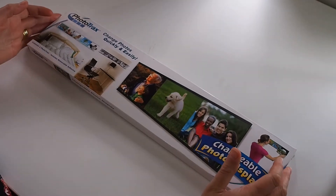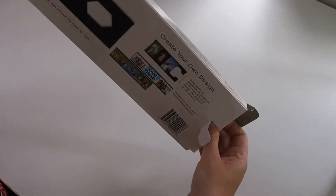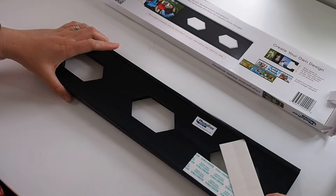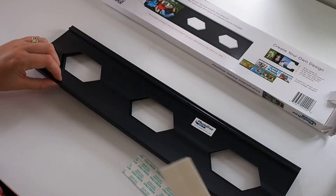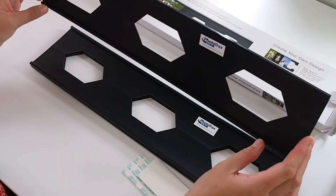So these are the photo tracks. They come in a set of four tracks in a box. I'll just open this one for you. We've got four tracks and a set of adhesive mounts that you can put on the back and then stick the track onto the wall.